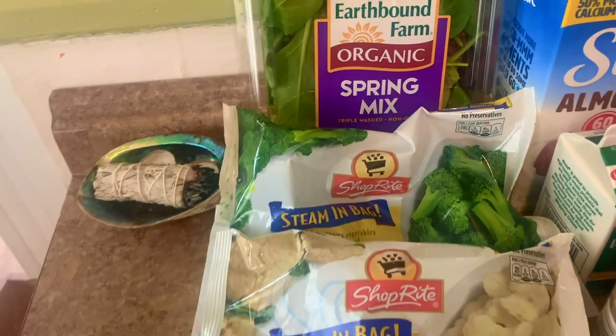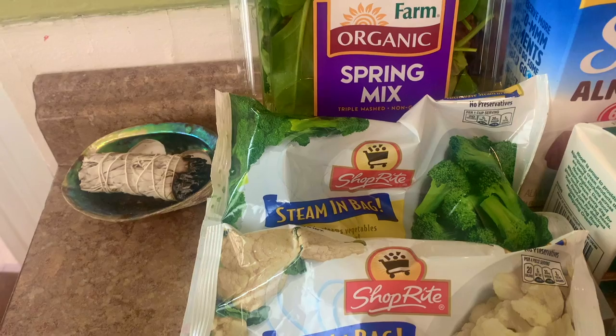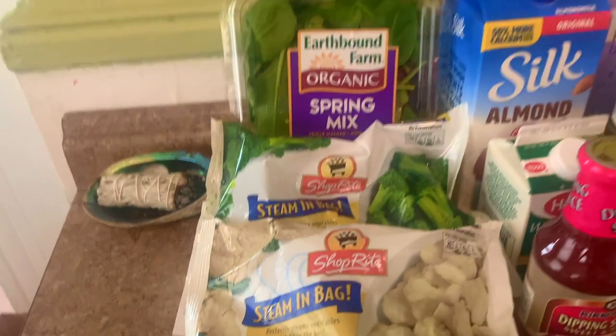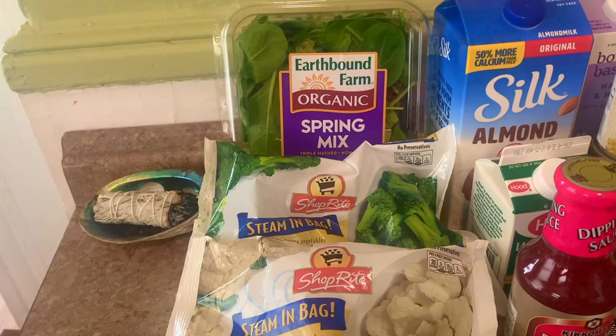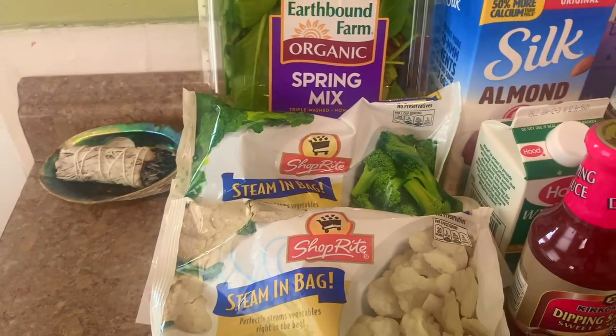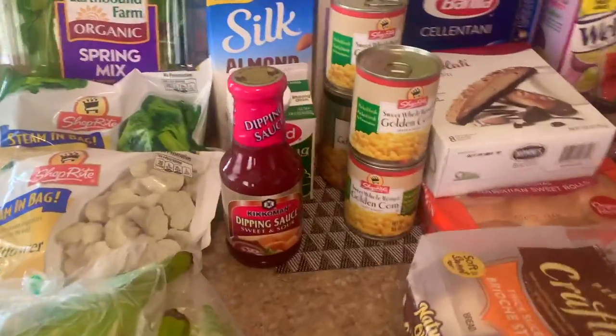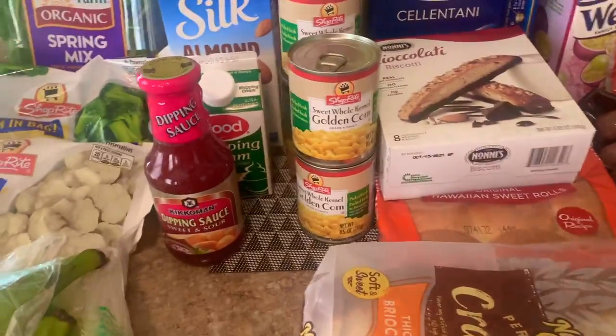I actually did not order spring mix — I'm gonna need to go on the app and correct that. I ordered spinach and arugula, and the app shows you when the person is completing your order, and it showed that they picked up the arugula and spinach mix. So I gotta fix that, but I'm just trying out this app.